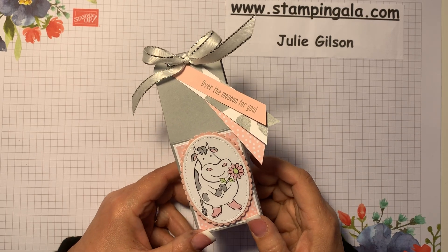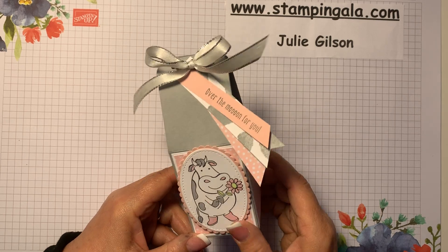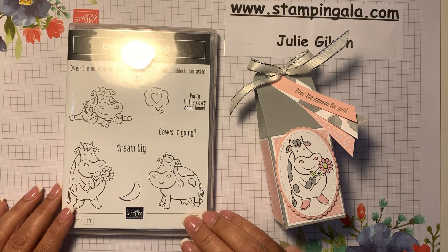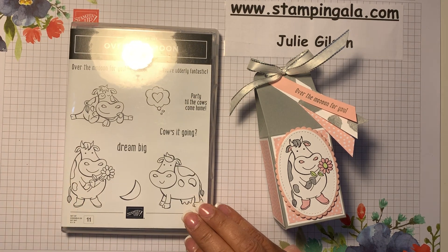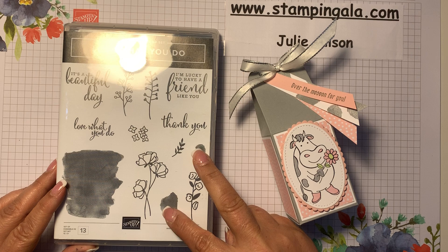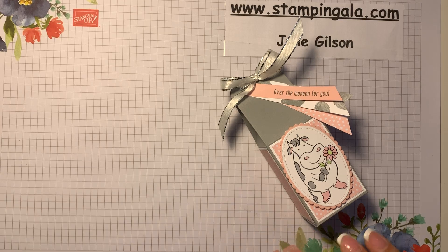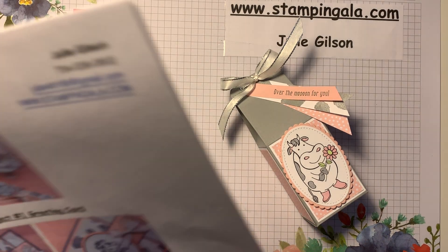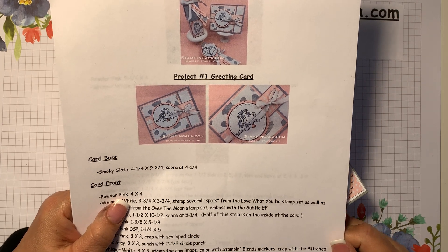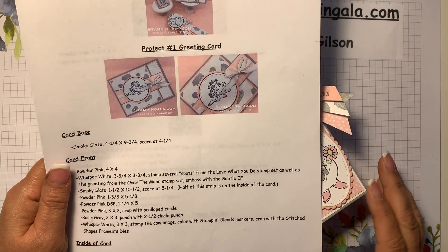Hi everyone, welcome to StampingGala.com. Today's project is this adorable little treat holder that looks like a milk carton. I'm using Stampin' Up's brand new Over the Moon Cling Stamp Set for this project as well as Love What You Do. I've created a project sheet that you can find on my blog at StampingGala.com — you can print it off or download it, and it has all the dimensions you need for all of my projects today.